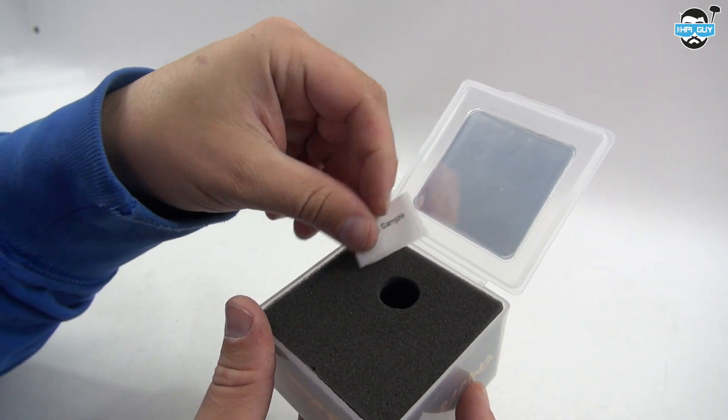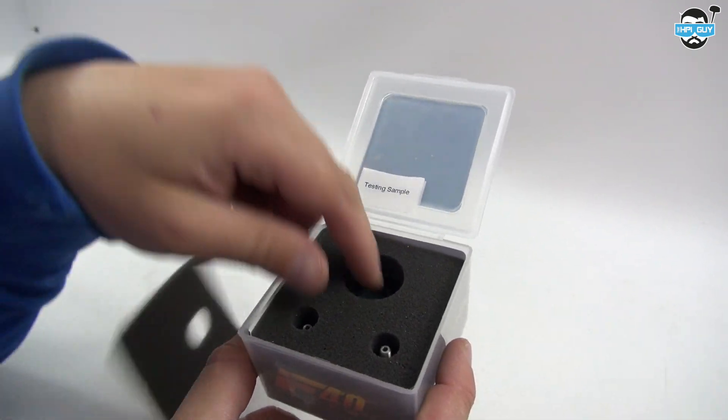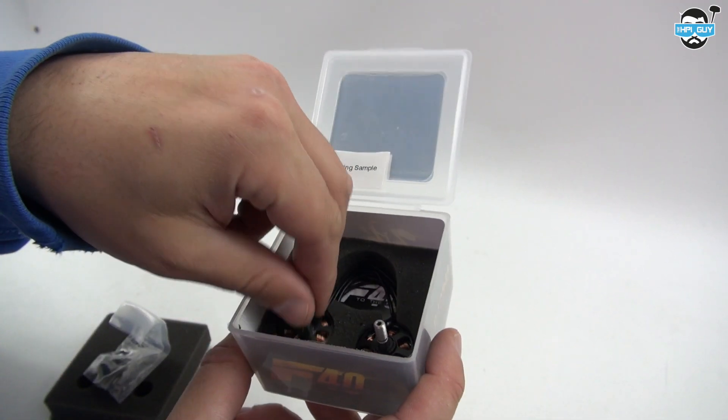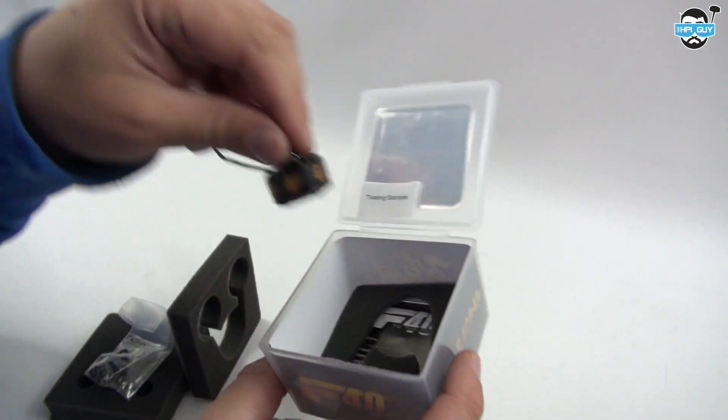As you can see from this sticker inside, this is a testing sample, so not the end production model. These are the 2500KV variants, and they are also bringing out the 2800KV motors, so we'll have to watch out for them in the future as well.